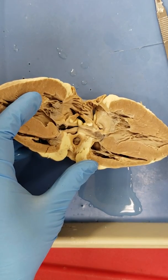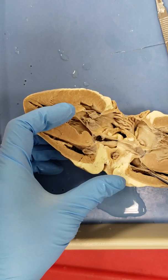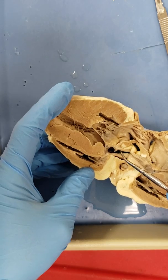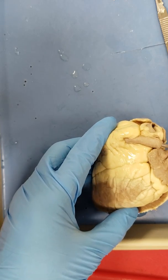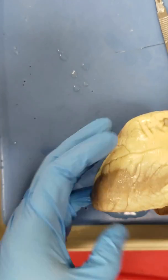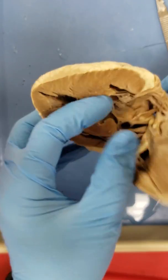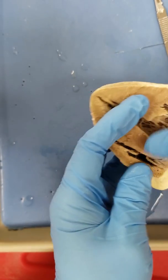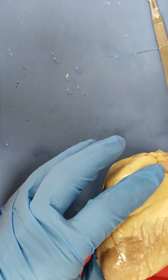Notice the atrium — that would be the left atrium. The interventricular septum and apex are visible here. This would be the right ventricle, so whatever valve is in the right ventricle would be the tricuspid valve. Let's see what happens when we go through this pulmonary trunk. Gently pushing through — coming from the right ventricle is the pulmonary trunk. Very nice.